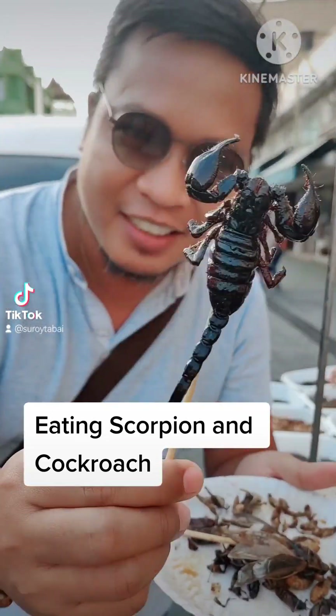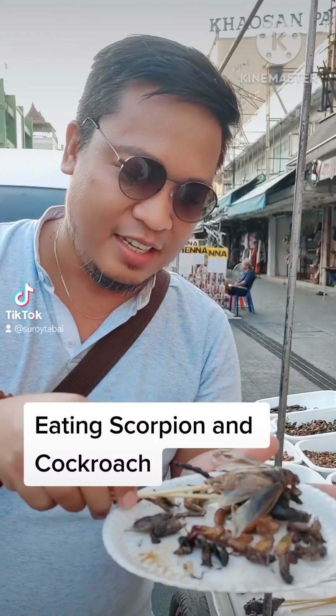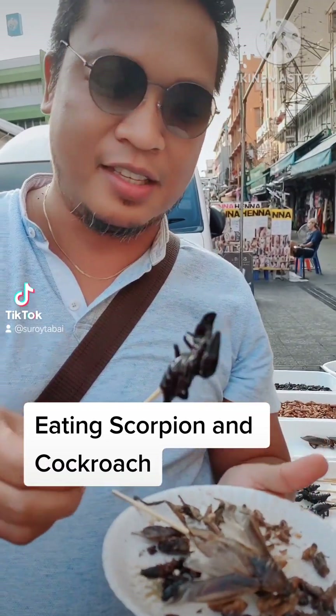This is the scorpion. Oh no. This is the bug. When you get into the... I'm tired of it! These are the bugs. Oh my goodness, let's try this.